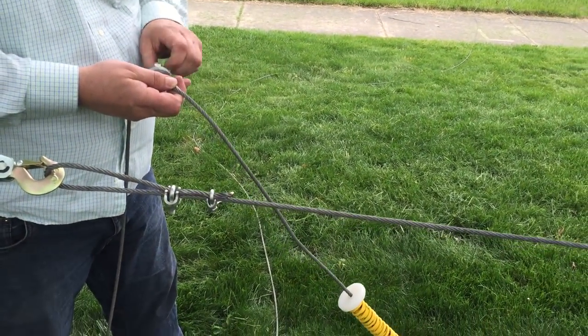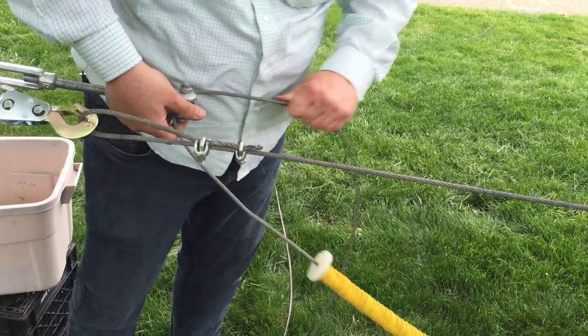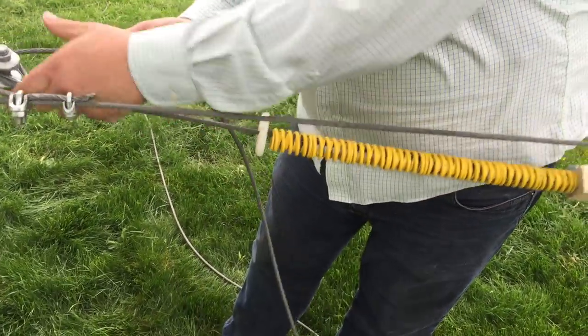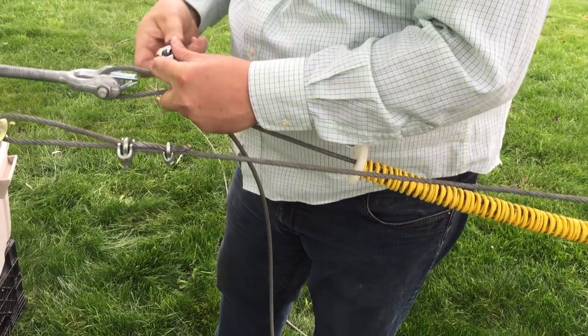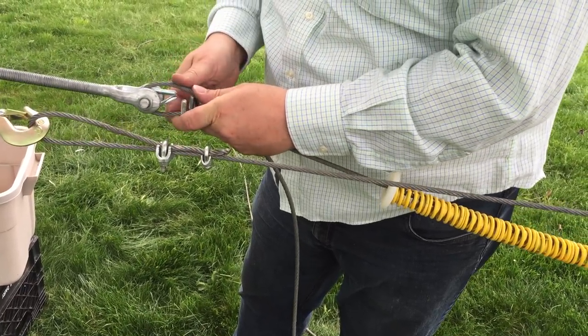We're loading our thimble and our wire. For demonstration I'm not going to use thread locker, but you would obviously use that. You don't even need to get that tight, because we still have the turnbuckle left to do our dirty work of tightening it.